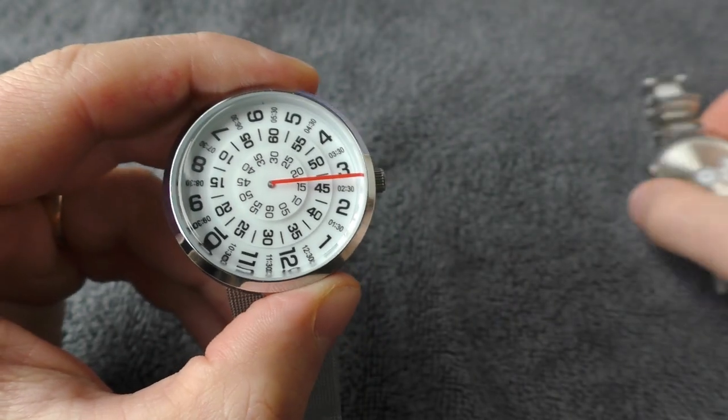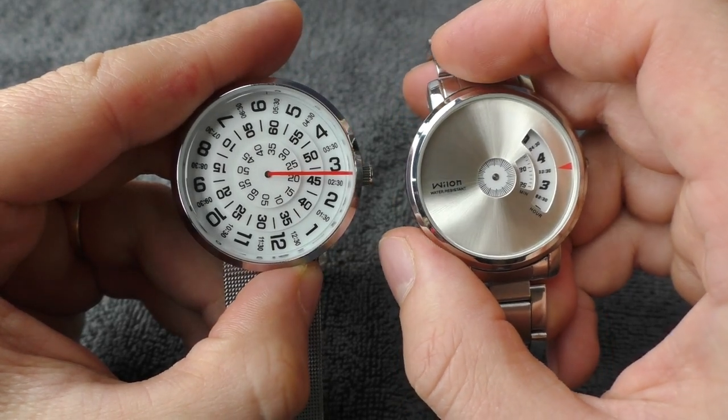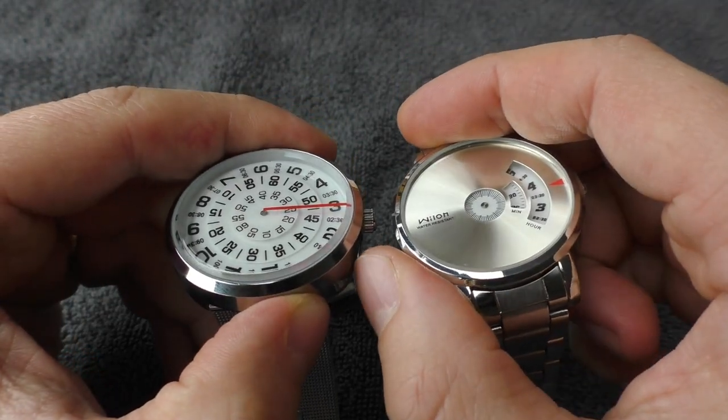I'm not super excited about these watches but I appreciate the effort of trying to make something different, something crazy.